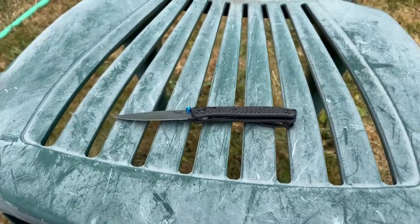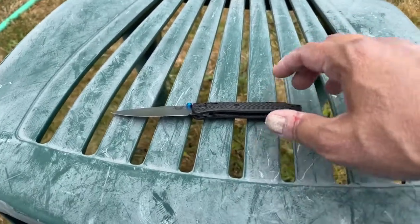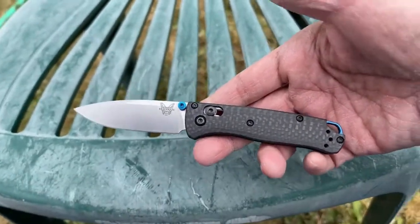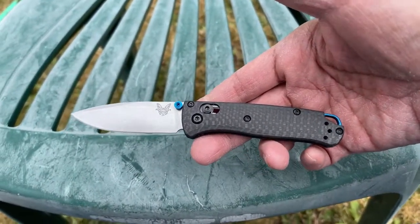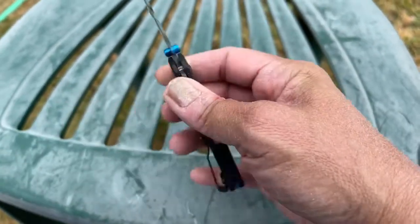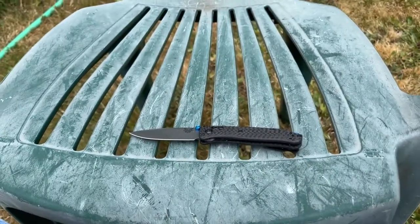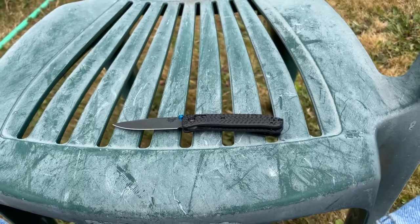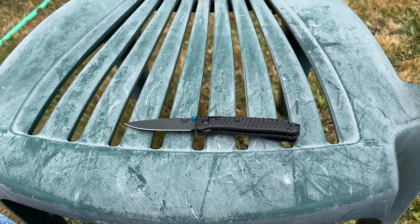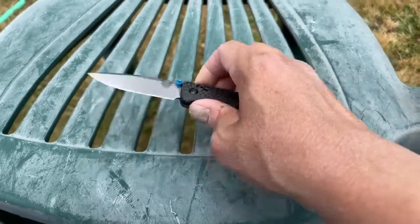Hey everybody, Omar here, your Knife of the Party guy, and I am back with another fun-filled video. Today we're going to be taking a look at the Benchmade Mini Bug Out. This one is first production, which is kind of cool. As you guys can see, I cut my finger on it — didn't mean for you to see that on camera, but yeah, I got a little nick there. My skin's real dry, but in any case, back to the knife.